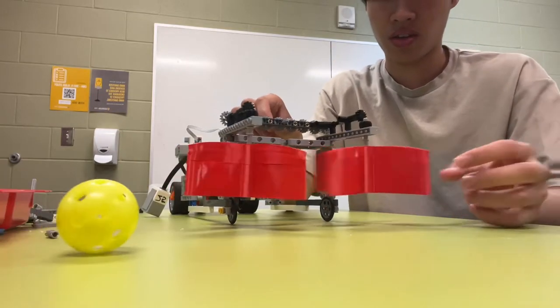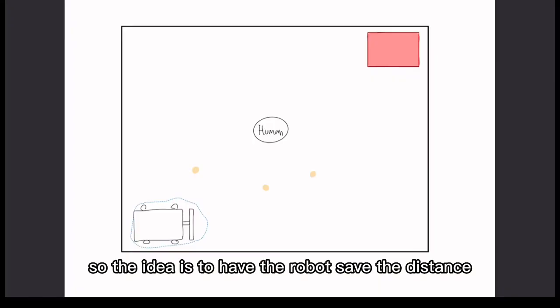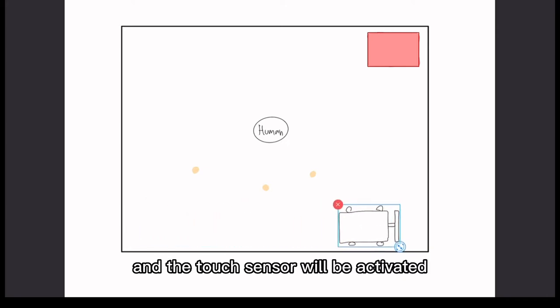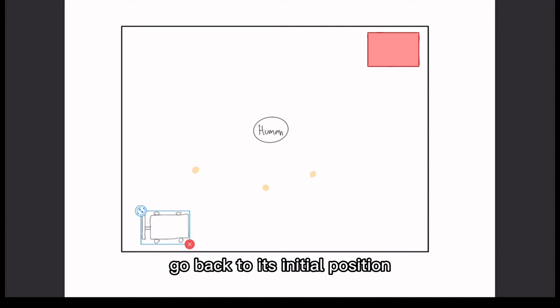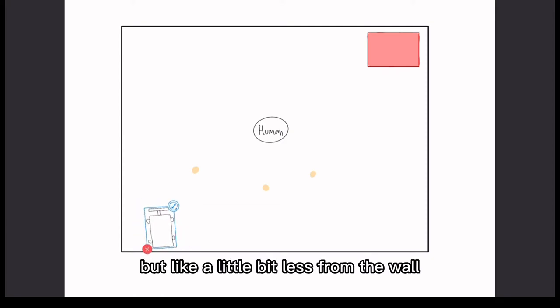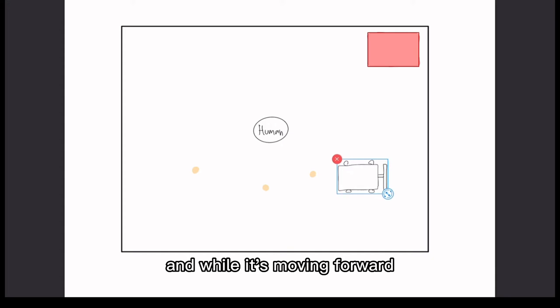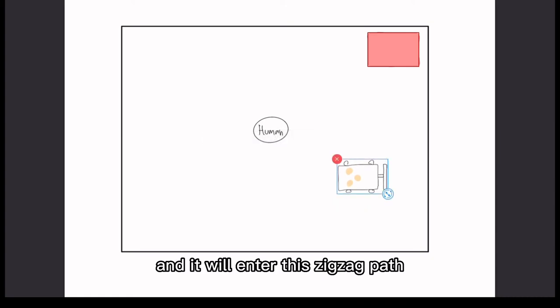It's supposed to rotate — right now it's not really working but we're in the process. The idea is to have the robot save the distance from its initial position to the wall, then the touch sensor activates, the robot rotates 180 degrees, goes back to its initial position slightly offset from the wall, and then enters a zigzag path going forward, turning 90 degrees. While moving forward, the balls are picked up by the rotating blades.